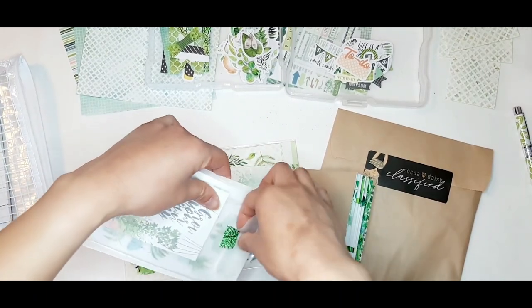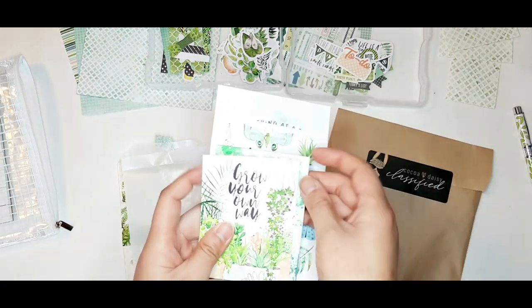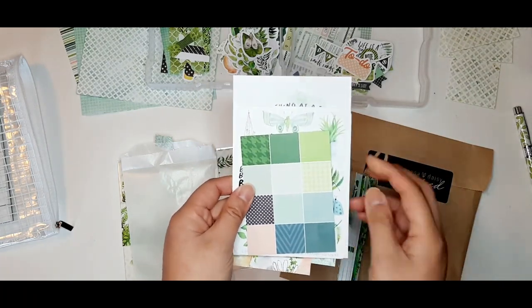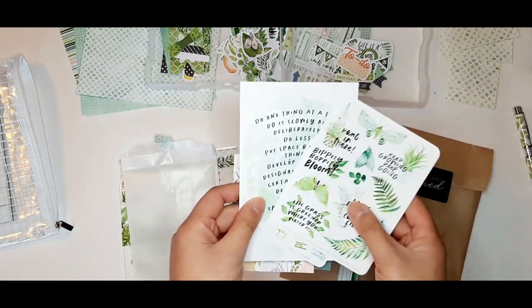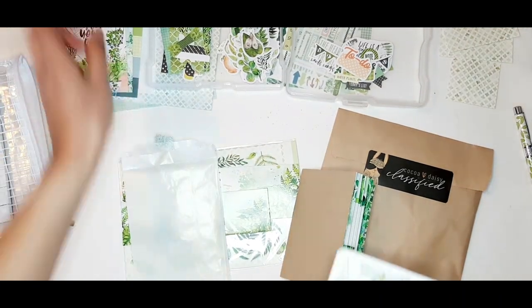Here we have the usual two three-by-four and one four-by-six pocket cards that come in the planner add-on kit. I especially like the one with nine color swatches, which helps with matching ink colors or planner colors if you change out your planner covers every month. I also use this as one of the pocket cards for my memory keeping.